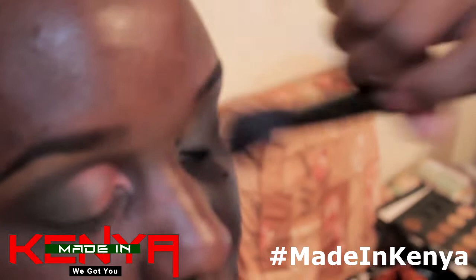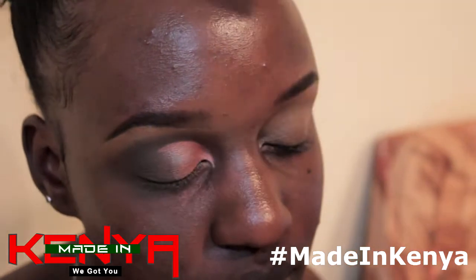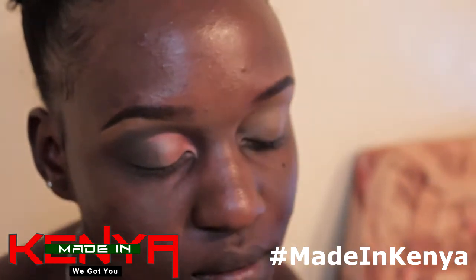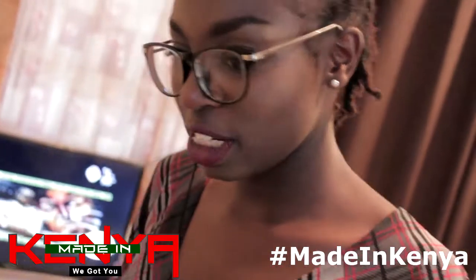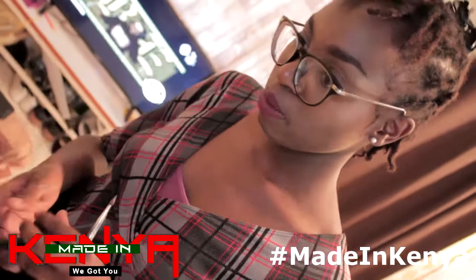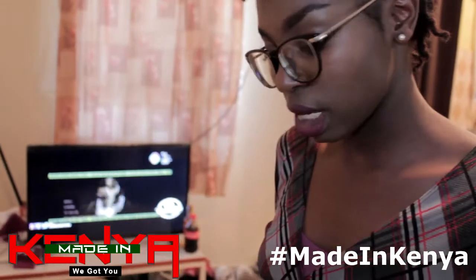Once you've blended the concealer, you first use a lighter shade so that the eyeshadow will pop. If it's a green it will look greener, if it's a red it will look redder than it would without a base. This acts as a primer and evens out the skin tone around the eyes as you do the eyeshadow.